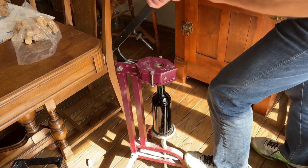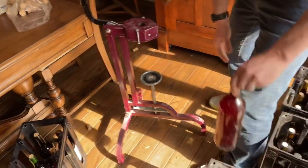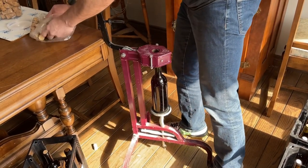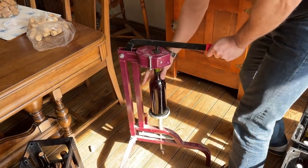Once you're done corking, we like to sit the bottles upright for at least a couple of days to make sure none of the corks are going to back out, because that can happen from time to time. Then you're going to put them into your wine rack. And if you have any that happen to be not quite perfect, you can open one up and try out your wine — which is what we're going to do in just a minute.